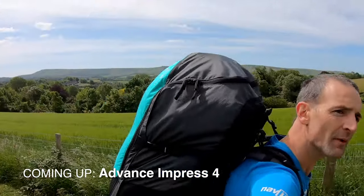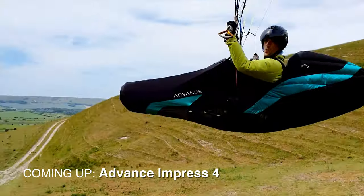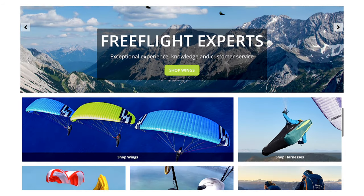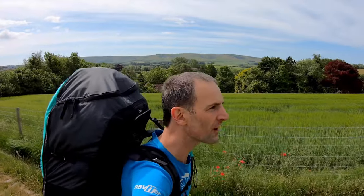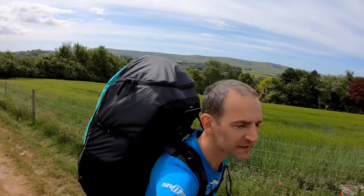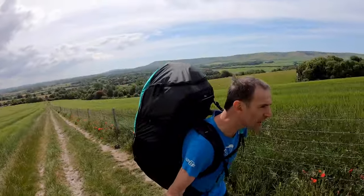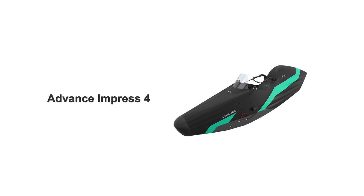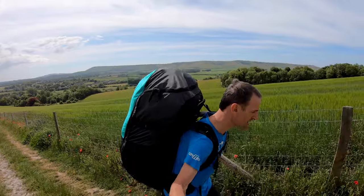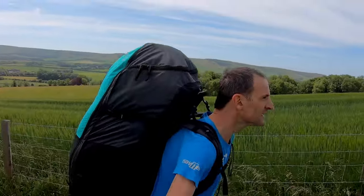Hi there. This is Carlo from Flybubble. Welcome to the Flybubble paragliding channel. We are free flight experts and equipment specialists helping you get the best flying experience. Got some exciting new kit to try on my back — the new Impress 4. A new full top-of-the-range competition and cross-country harness. Just popping out to the hill to try it. But what's it like to fly? That's all I want to know, so I'm going to go and try it now.